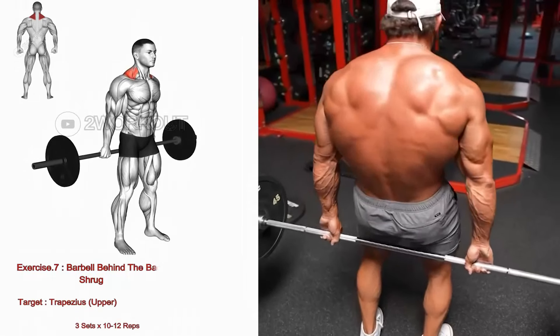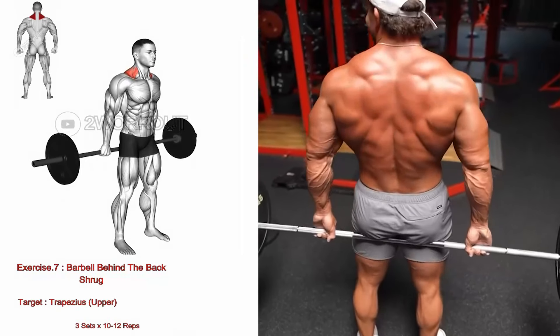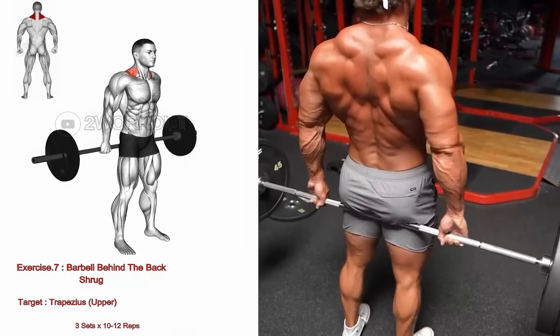Stand with feet shoulder width apart, holding a barbell behind your back resting on your glutes. Ensure your arms are straight with palms facing backward. Elevate your shoulders toward your ears, engaging your shoulder blades.